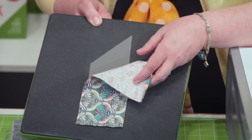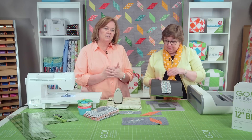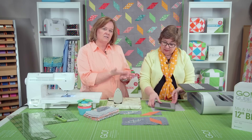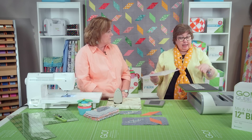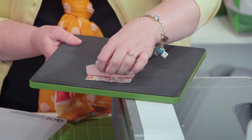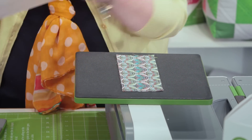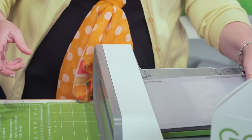A parallelogram is what we call a directional shape. So keep in mind, quilters, when you're using this shape, read the instructions all the way through because Erica is going to smart stack it in a specific manner. The directions are going to tell you to lay them with right sides up. So carefully stack those so that you've got right sides up — I've only got three layers, but of course you could go up to six. Then put the mat on top and send it through.